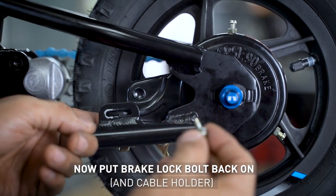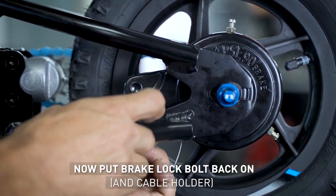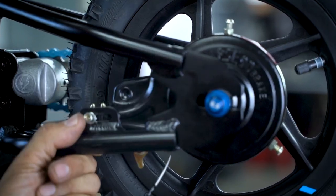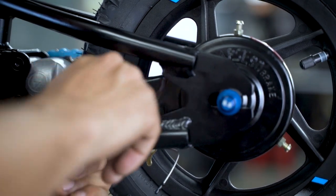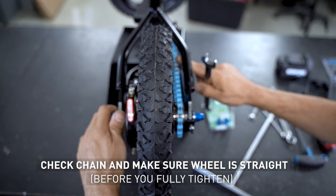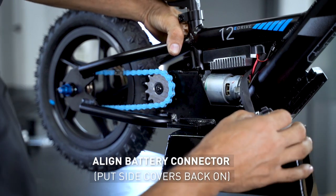Okay, now we're going to put the brake lock hole back on and the cable hole. Make sure to align the battery connector.